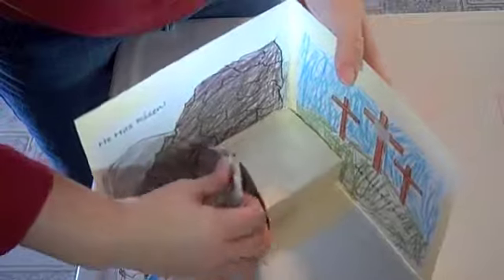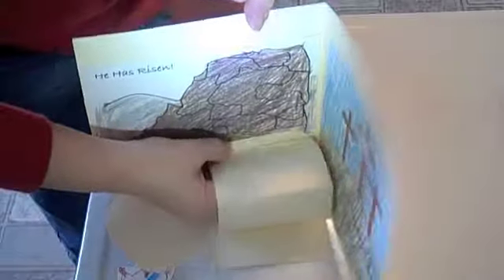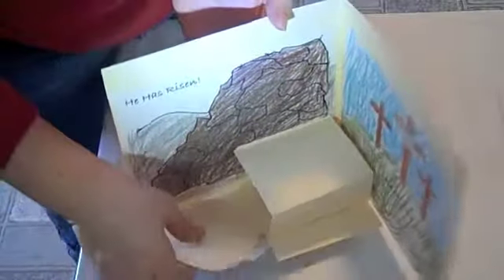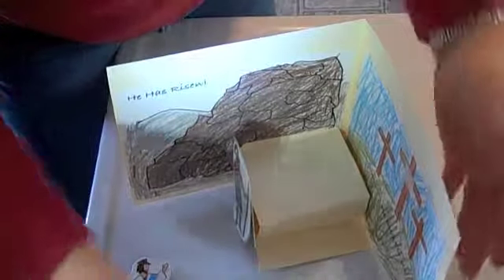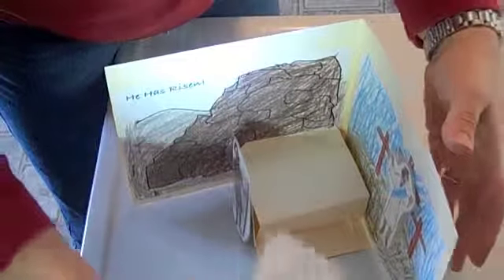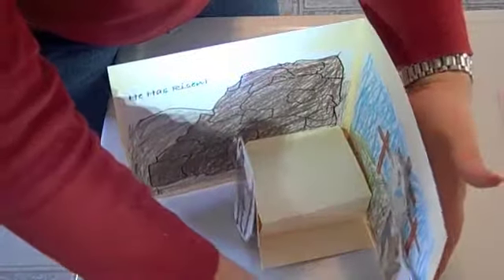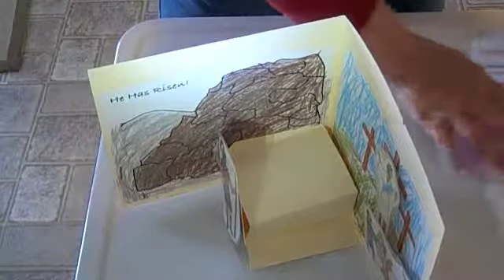This is how we put it all together — put the soldier there, put it all together like that, that goes in there, put the soldier there, people, cross, and people there. There you go.